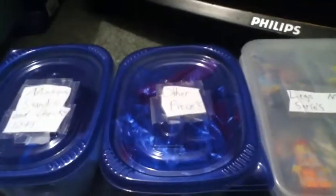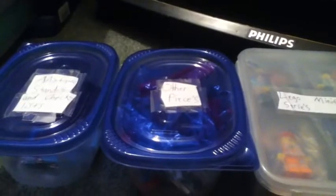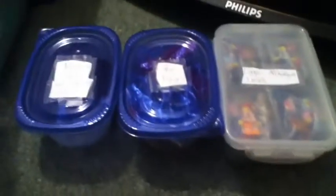Hey guys! Welcome to my Lego collection part 2. I'm going to show you my Lego minifigure series again because I've actually changed it. Because you guys are expecting a completely new collection of my Lego, I'm going to be showing you 3 of them. First I'll start with the Lego minifigure series.